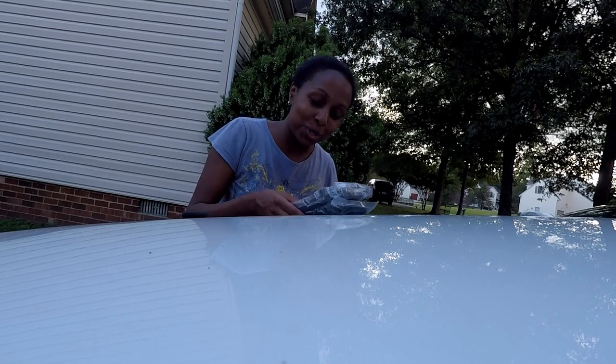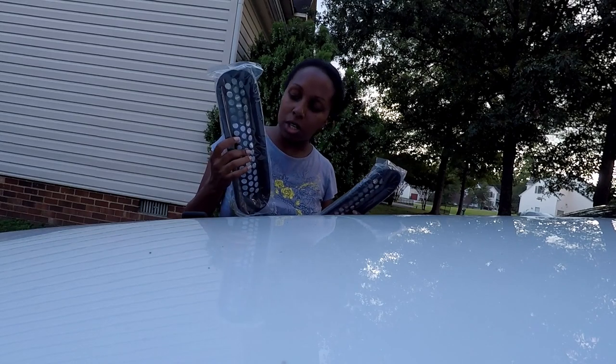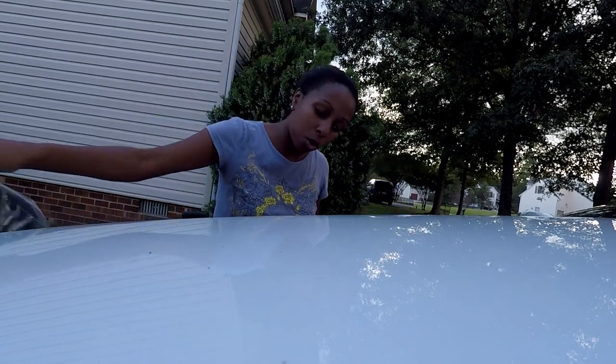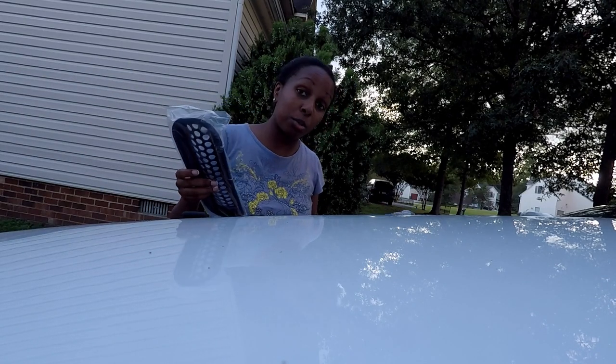All right guys, so here's item number two. These are grill inserts, so all I have to do is clip them to the seven opening holes where the grill is, and I really think this will give it a nice little black accent.